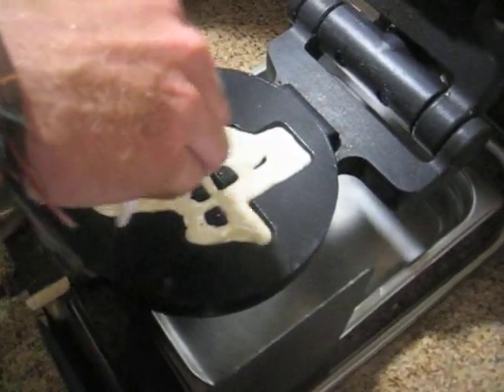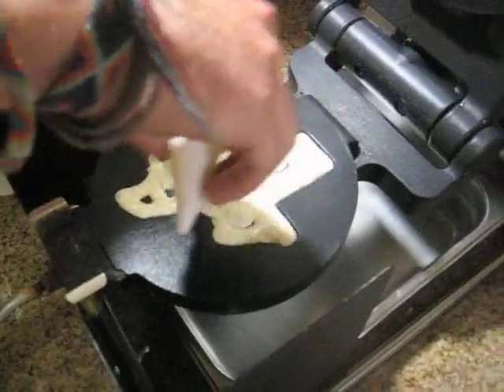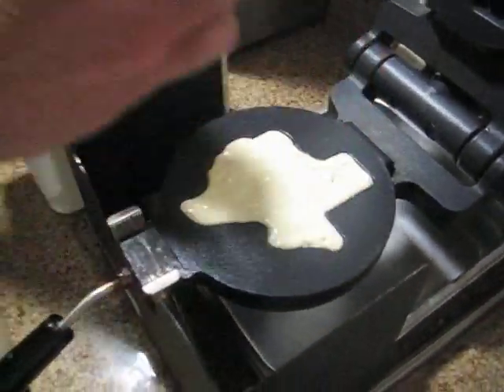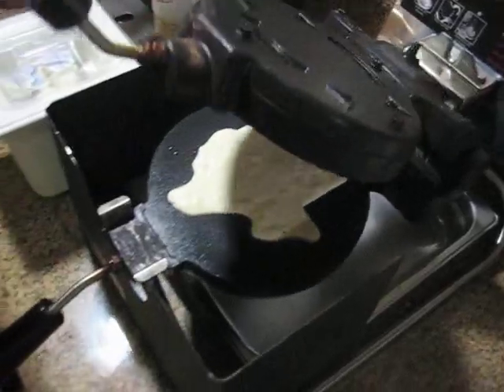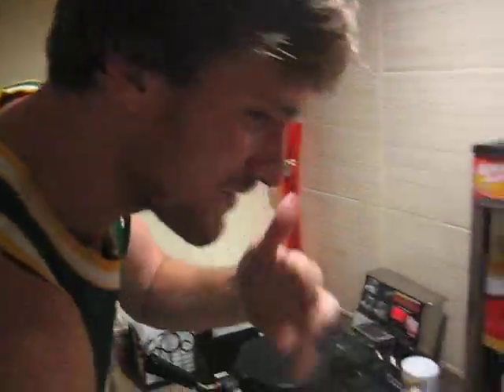Oh my gosh, look at the frothy little waffle mix fill those gaps, man. Doesn't that look delicious? Yep, sure do. All done. I'm gonna squeeze this handle. Now who's taking the liberty of going ahead and flipping that real fast? Go ahead and cook one up.